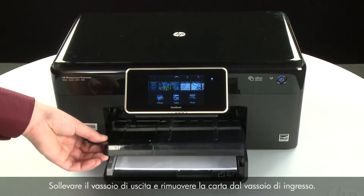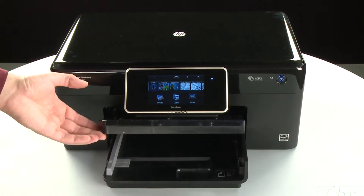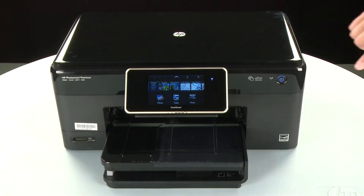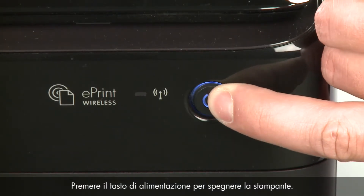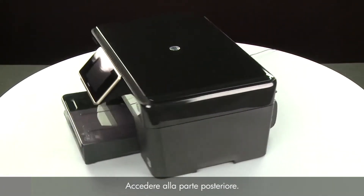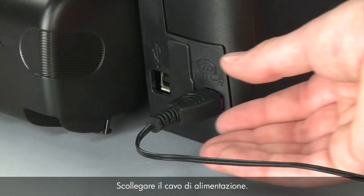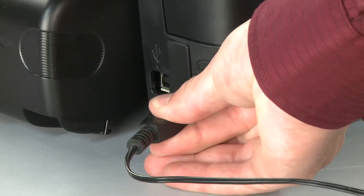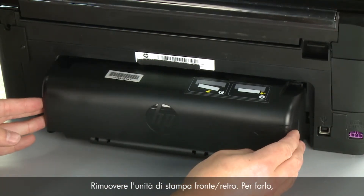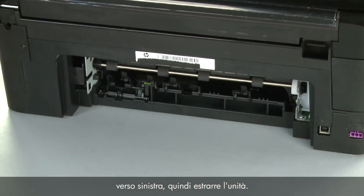Raise the output tray and remove the paper from the input tray. Lower the output tray. Press the power button to turn off the printer. Turn to the back. Disconnect the power cord. Remove the duplexer by pushing the right side of the duplexer to the left, and then pulling out on the duplexer.